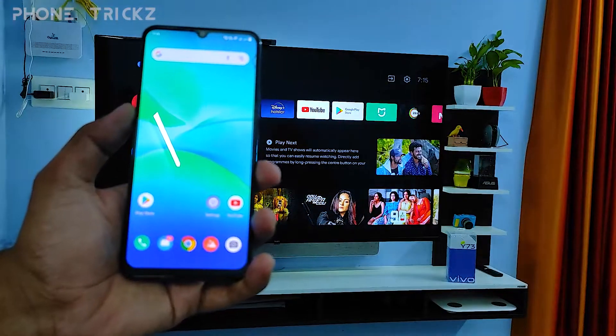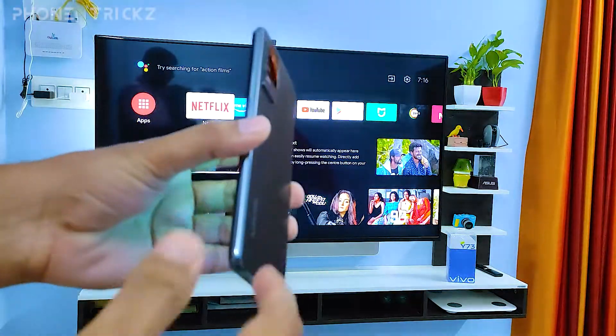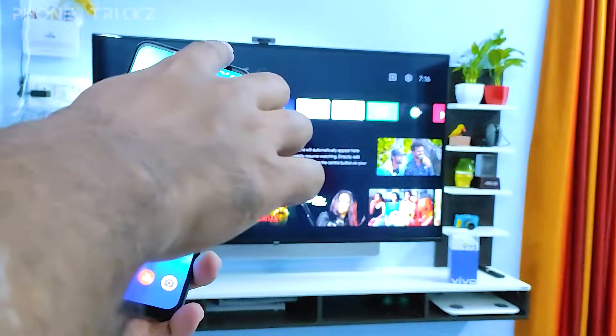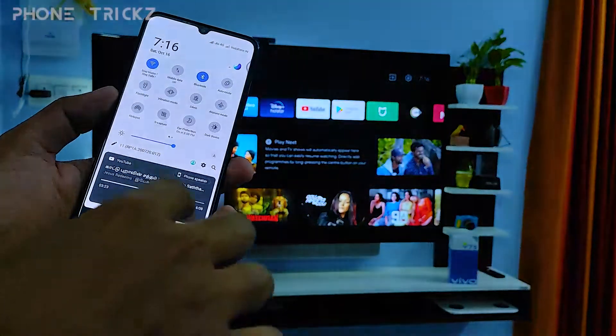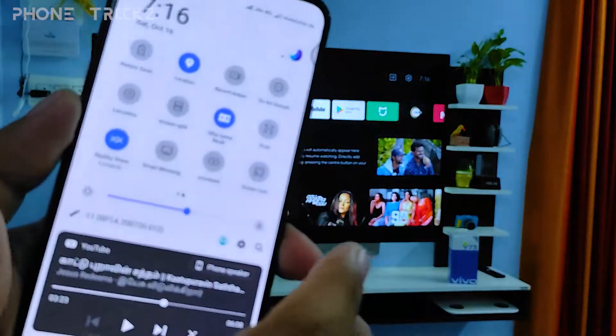Hey guys, welcome back to Phone Tricks. In this video we will learn how to screencast Vivo Y73 with a smart TV. So without further ado, let's get started. First of all, in the home screen you need to swipe down the quick panel, then swipe left — you can find Screencast here.